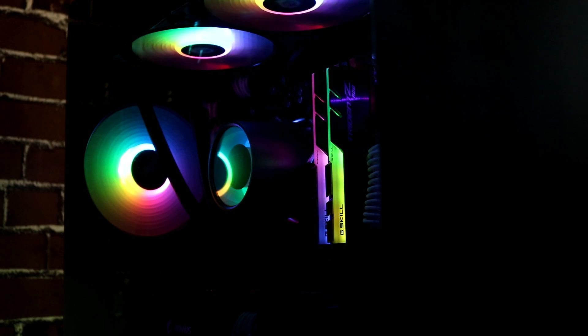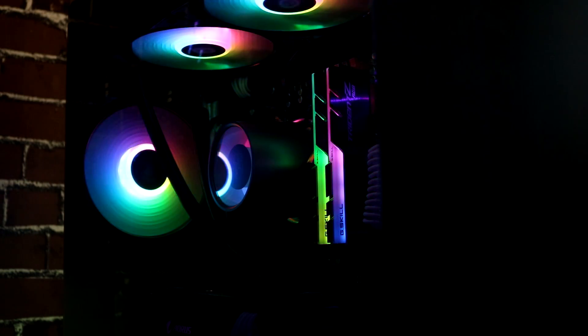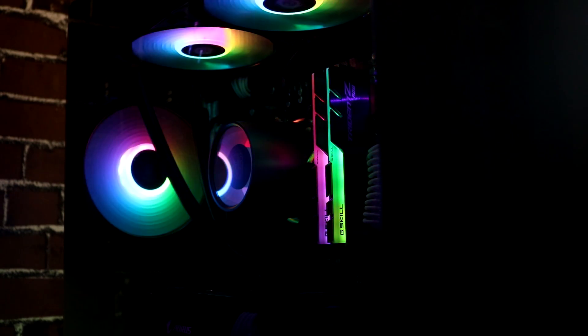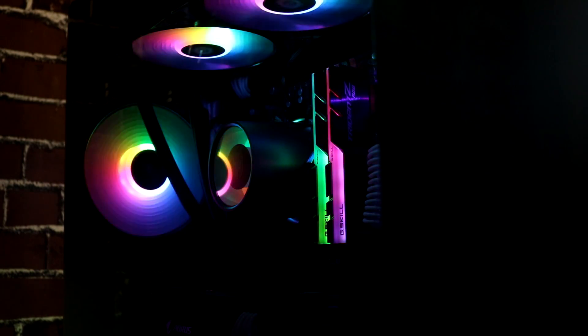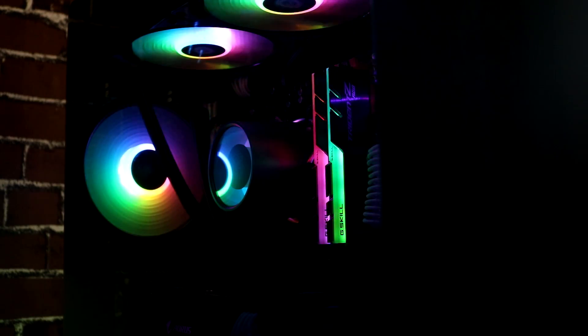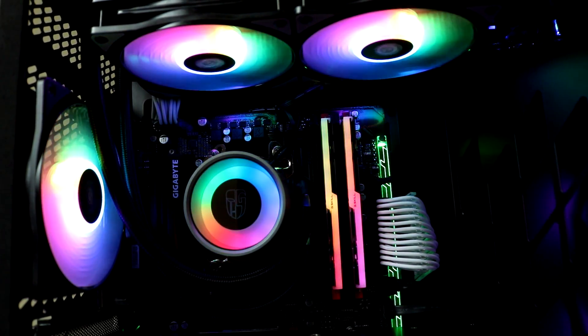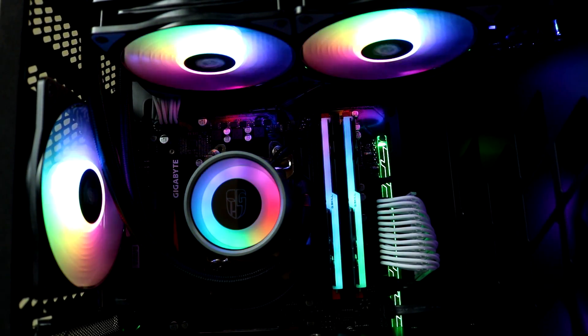After the installation process and temperature test, I would say that for my first all-in-one liquid cooler, it's super worth it, especially for the overclocking. It made a big difference for my video rendering — my render time sped up by a few minutes because I was able to overclock. And it's super easy to install and looks great.